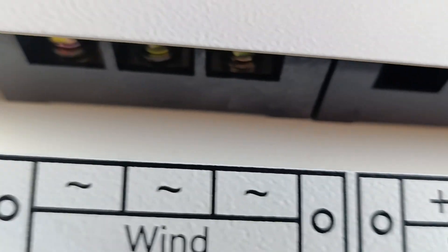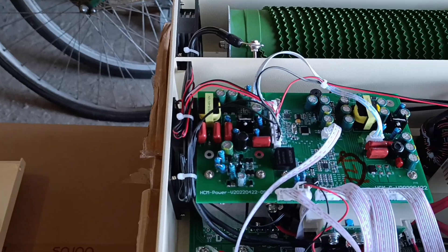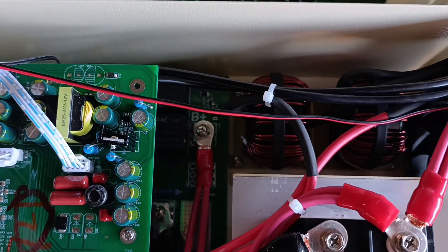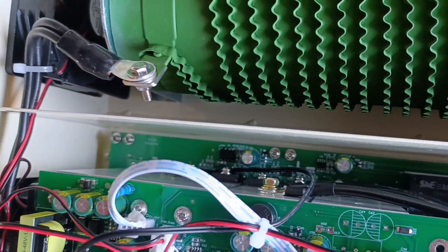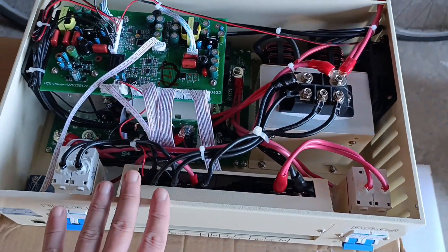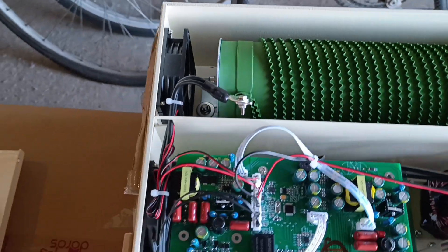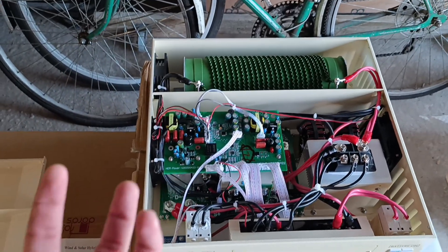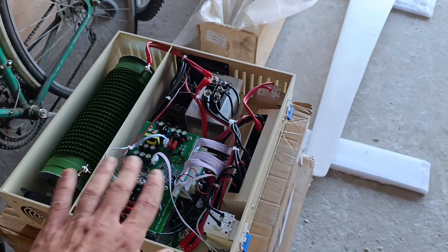There are only terminals for battery and wind, which makes it about ten bucks cheaper, and I don't plan to use solar. Visually, you can't tell the difference between boost-only and buck-and-boost versions — they look similar to anyone who doesn't know. But this one is buck and boost. I've already measured the resistance: it's 0.7 ohm. This controller applies power very gradually and doesn't just push everything the turbine has into it at once, which is really good.